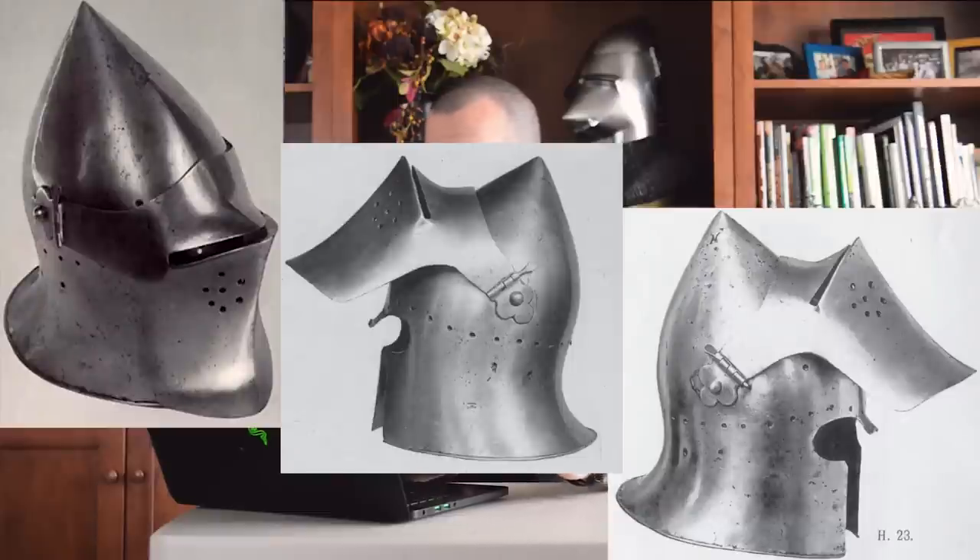This is the helmet I'm talking about — these are probably the photos you've seen of it. It's a pretty striking, aesthetically pleasing, and intimidating-looking helmet. It's cool. But the problem is it is a compromised helmet.